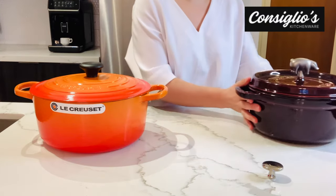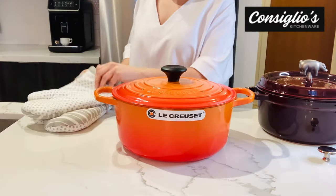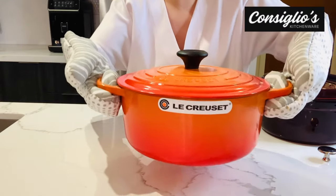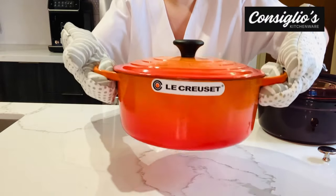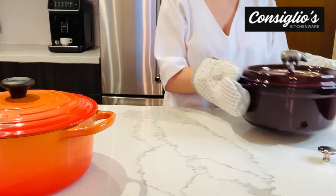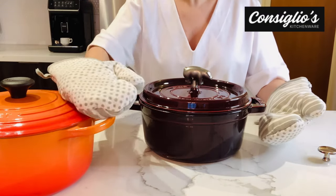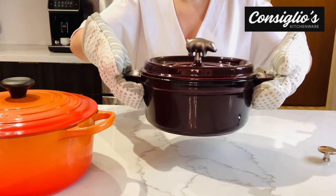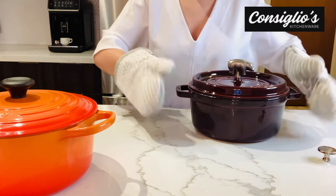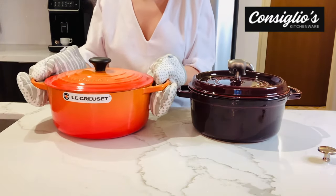Le Creuset has larger handles compared to Staub. I'll do a little test here with my oven mitts. I can get all four fingers into the handles on each side — it feels extremely secure. With the Staub, the handles are not as wide looped. I can grab onto them, but not all of my fingers are fitting inside the handle. Keep in mind this is a smaller size overall compared to the Le Creuset that I am demoing today.